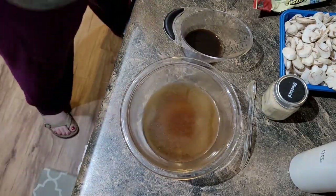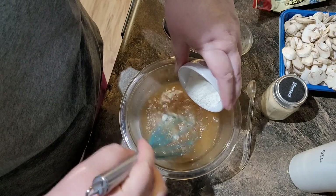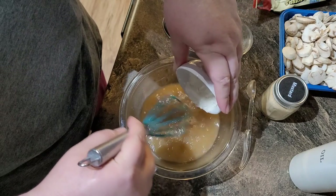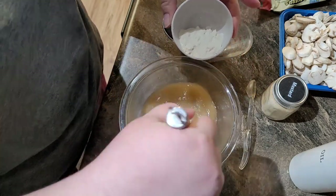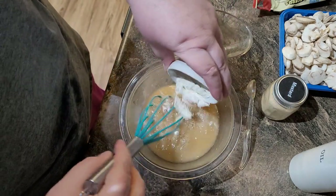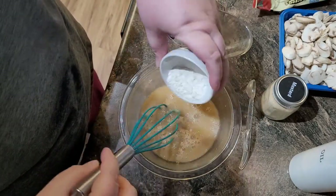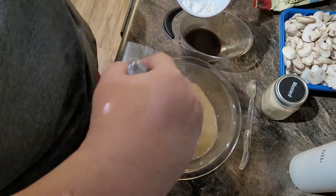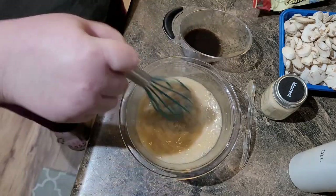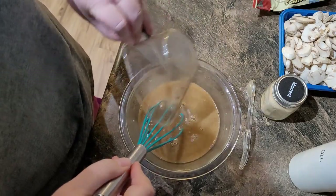I've got a cup of beef broth in here and we're going to stir in two tablespoons of flour slowly so that we don't get any lumps. You could also pour this through a sifter to make sure you're not getting clumps of flour dropping in, but I'm not super concerned. Then I have two teaspoons of red wine vinegar and four teaspoons of Worcestershire sauce — some 'washer-sister sauce' if you will.